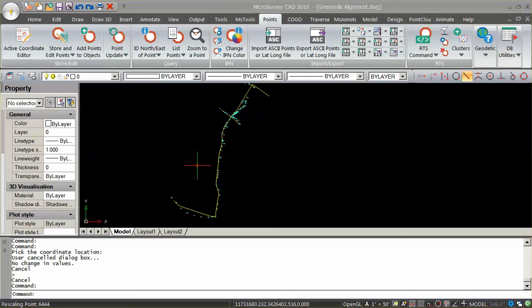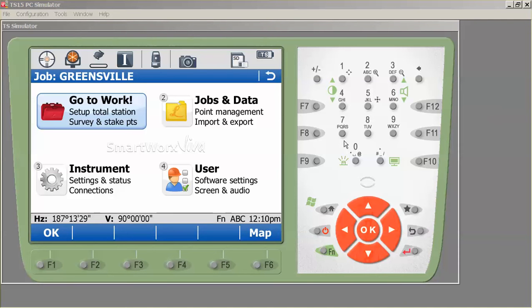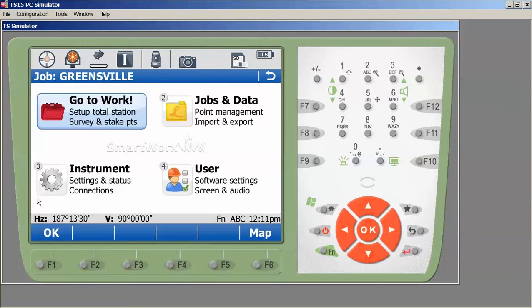We have six alignments and we're going to be working between control points 113 and 114, and our alignment is Radium Road South. I have exported my alignments from my CAD package to a LandXML file, with all road center lines in the same XML file. I've also exported my control points and created a job called Greensville on my collector. I'll press F8 to look at the points we've uploaded and make sure we have all our control points. Then we are ready to import our LandXML files and create a road job.